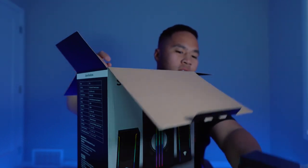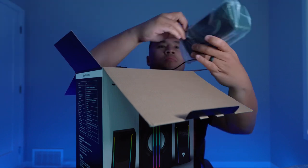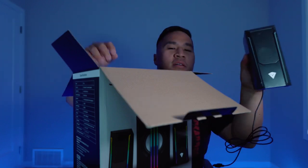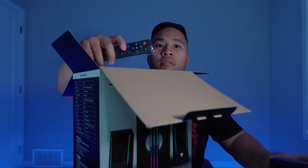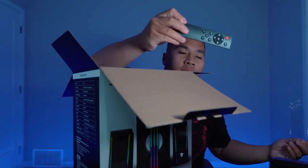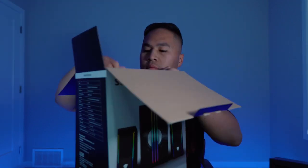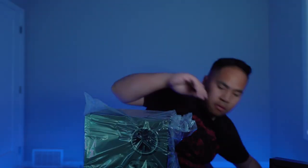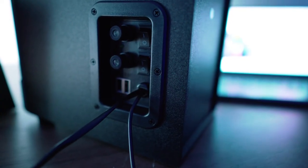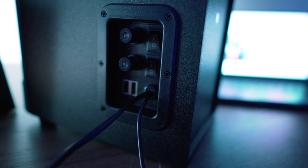Here are your speakers, and here's the remote. And here's the subwoofer.